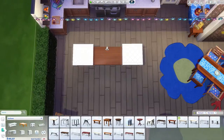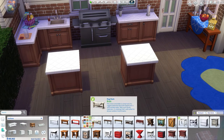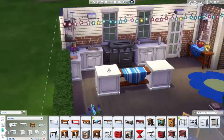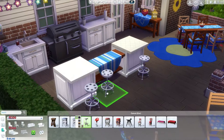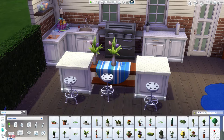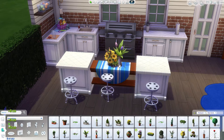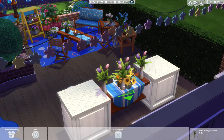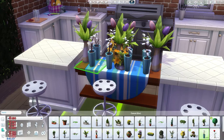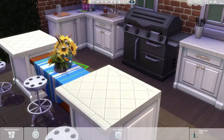This is where I ended up changing the countertops to white because I couldn't find a wood from anything that matched. But I think that's about it. Thank you guys so much for watching. I hope you enjoyed. Let me know what you think of the new Backyard Stuff Pack. Don't forget to subscribe and like the video if you enjoyed it. Follow me on Twitter at SimByDesign and follow me on Origin at SimByDesign as well. Links in the description as always. Have a great day — I'll see you next week. Bye!